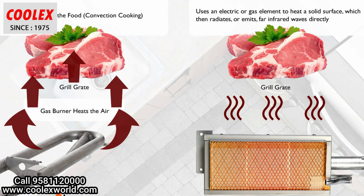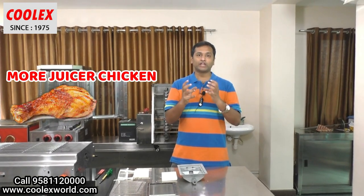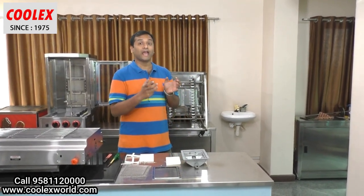Why are these burners used in shawarma machines and other meat cooking equipment? In general flame cooking with gas, first the air is heated and in turn the air heats the food. But here in infrared cooking, the infrared radiation directly cooks the meat. This kind of infrared cooking preserves the moisture inside the chicken, and these burners produce heat and taste similar to charcoal.